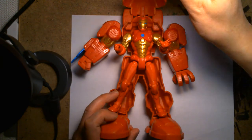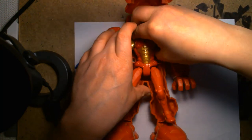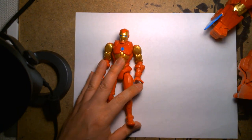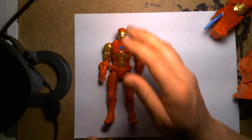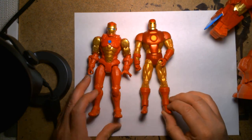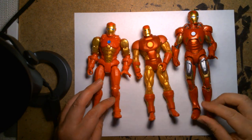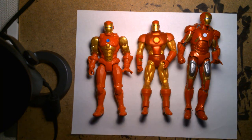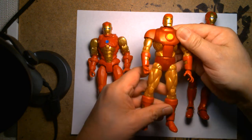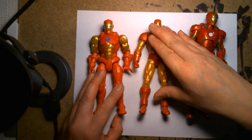Speaking of Iron Man, as I do with my other videos, I always like to pull out some other figures to compare. I have a bunch of Iron Man figures I grabbed from my toy boxes. We have this one — a Marvel Legends Iron Man — and another Marvel Legends Iron Man based off the more classic design. I believe this is an older sculpt and mold that Hasbro used when they first got the Marvel license, because as you can see the scale is so much smaller.